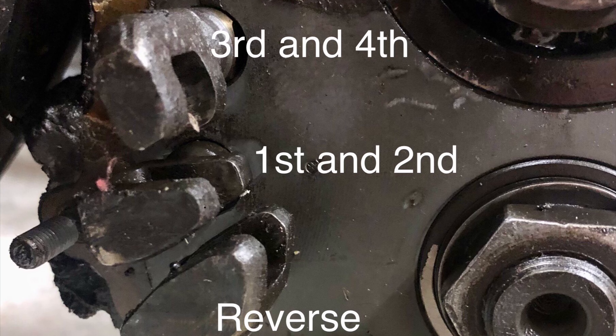This is an old transaxle with the nose cut off to give you an idea of where the gears are. The videos aren't really in sync, but just wanted to give you an idea of how it works when you shift, to give you a better understanding.